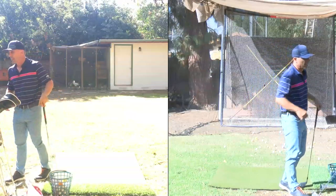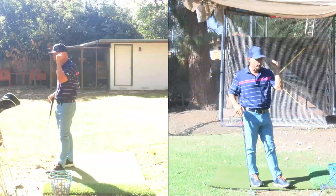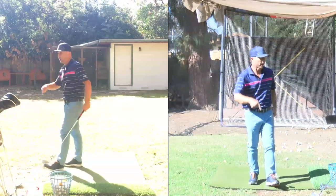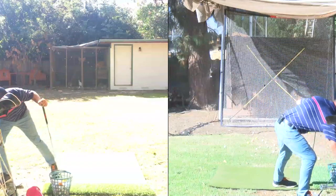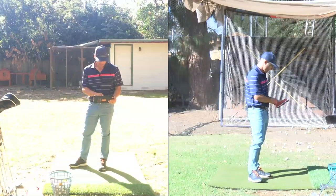You guys are awesome. Practice hard — we've got another practice day coming tomorrow. Do your best to stick with it. We're going to drop five strokes by the end of the year while everybody else is getting worse. Love you guys, thanks for watching, have an awesome day. Crush it — I'm out, peace out.